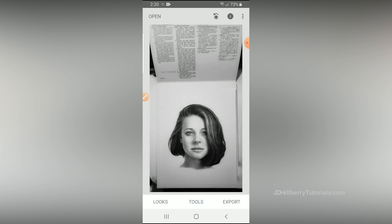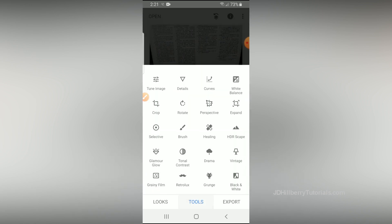Now the only thing left to do is work a little bit on the lighting issues we have with this drawing. One of the tools you'll probably use the most with this app is brightness, contrast, saturation, and that sort of thing. Even though those toggles aren't going to fix this image, I'll show you where to find them and how to use them. You'll find brightness and contrast controls by clicking Tools, then Tune Image.